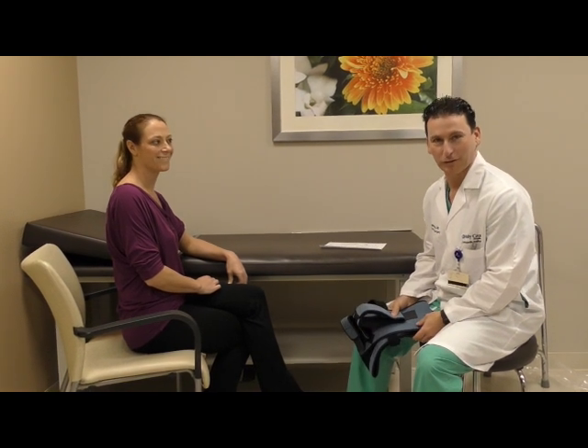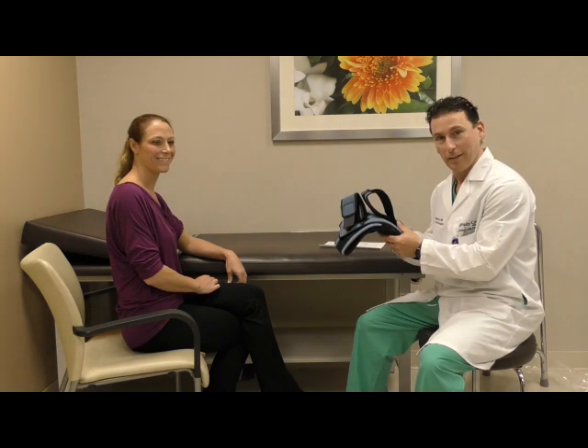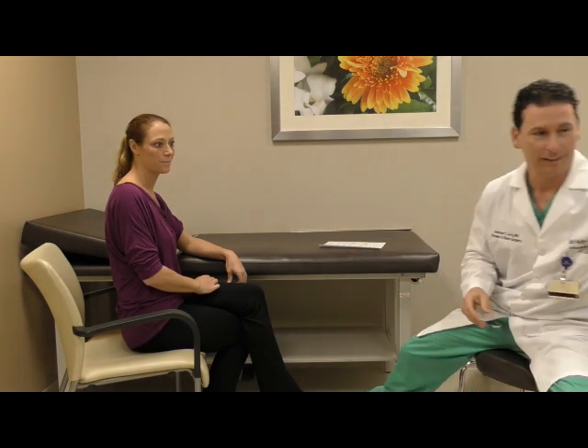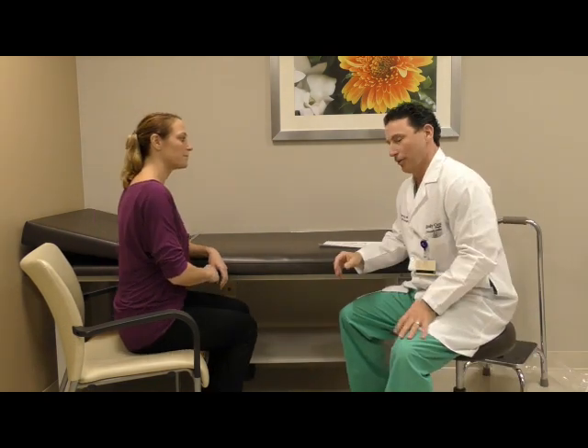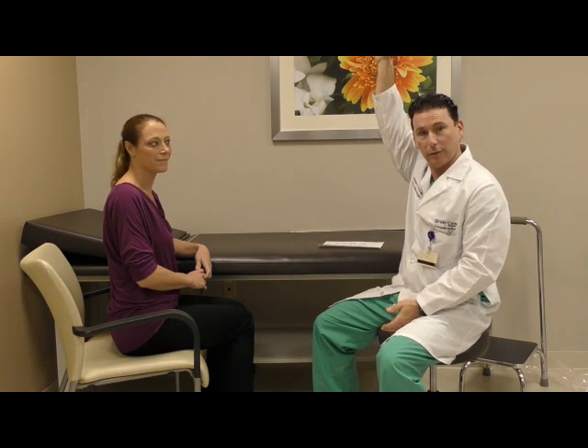Congratulations, you've made it through the first six weeks and you're now ready for stage two. The immobilizer is no longer needed at this time, so we'll put it to the side. There are two main goals in the second phase of recovery: range of motion exercises focused on forward elevation and external rotation.